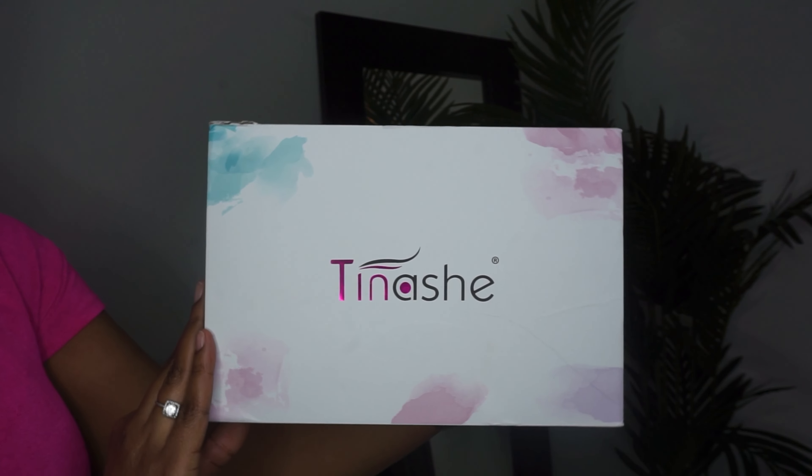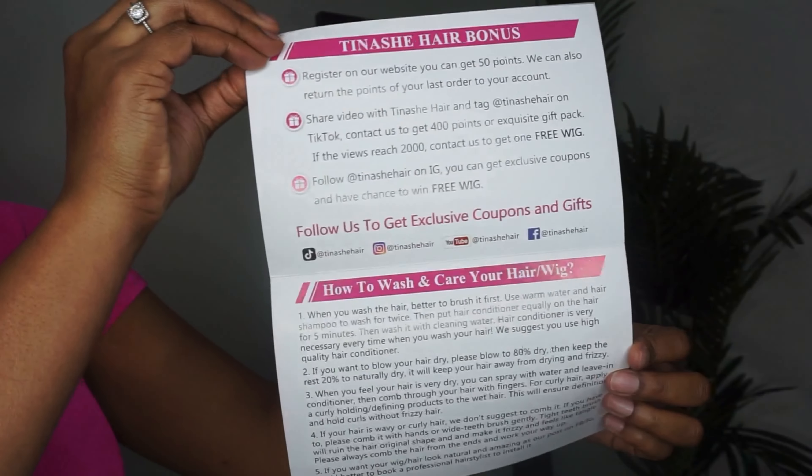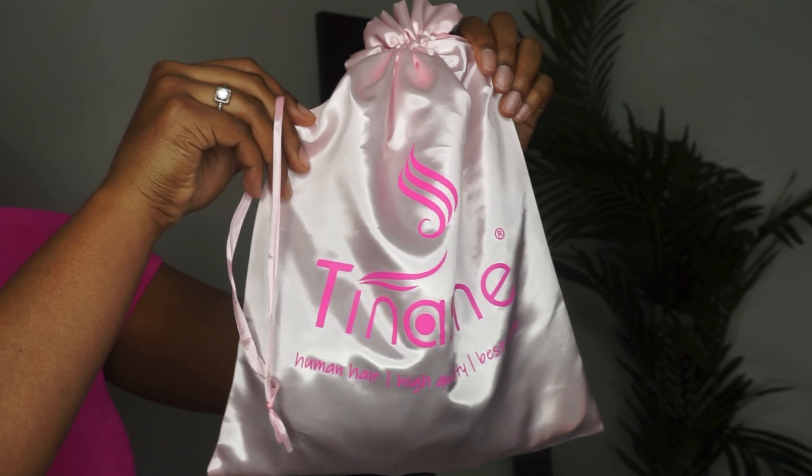Hey y'all, it's that girl Keita, welcome back to my channel. As you can tell by the title, today we are doing another wig review, and this video is in collaboration with Tinashe Hair, so let's get right into it.